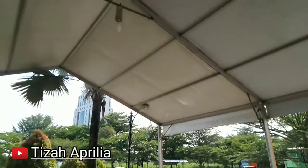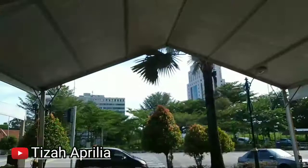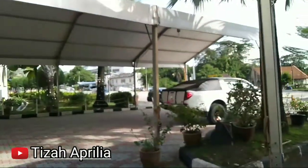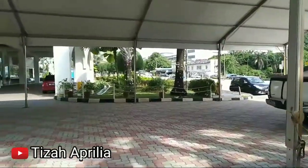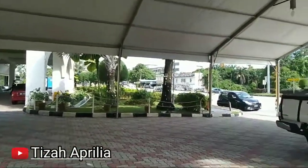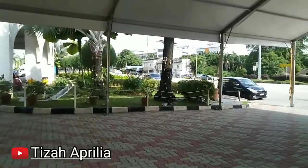Biasanya di sini atas ini, sebelah lampu itu, pasang kipas. Tapi ini dia tidak minta kipas. 2 jam, tidak sampai malam, sudah selesai pemasangan tendanya ini.